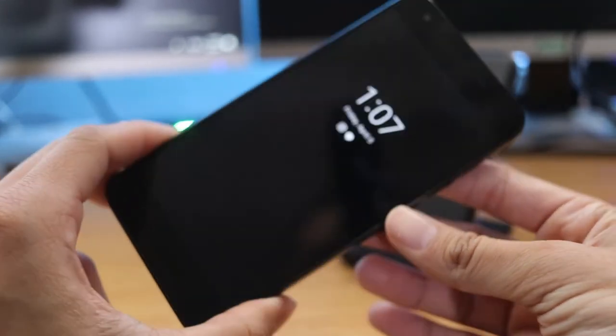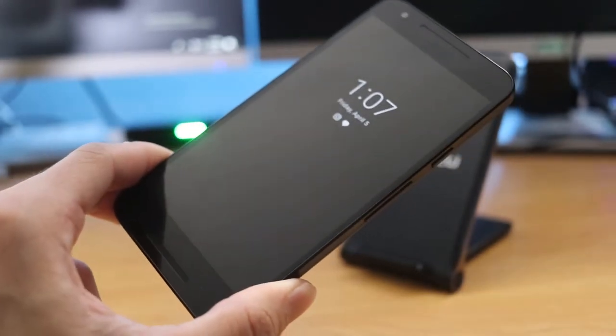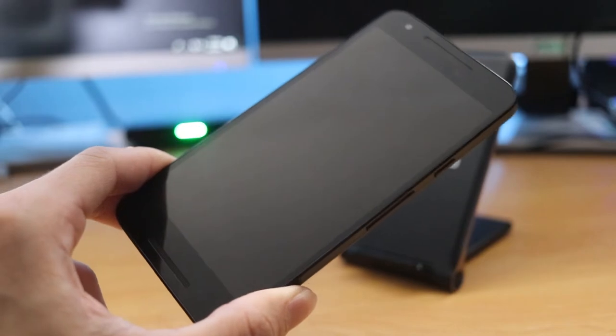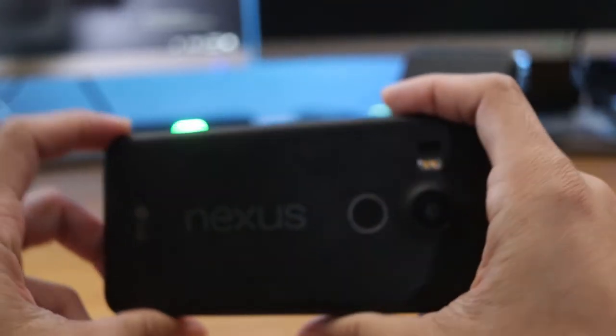This phone retailed at $499, I believe — anyone watching can correct me in the comments if I'm wrong. But all the way around, the build quality feels like it's made out of cheap material, considering the price point of this phone, honestly.